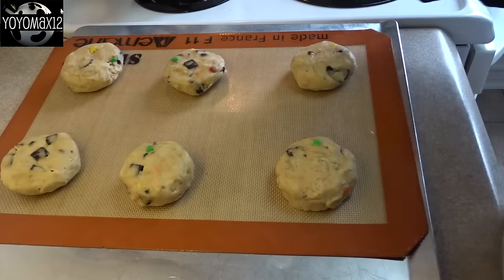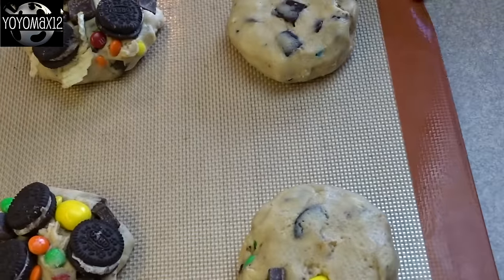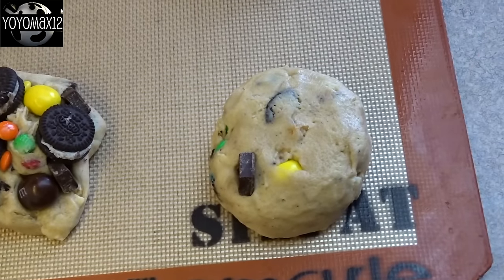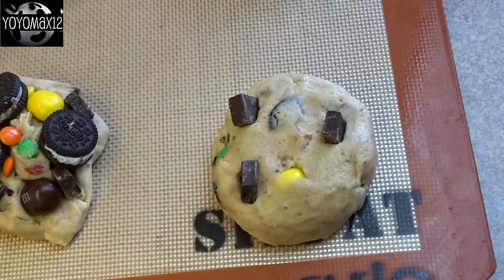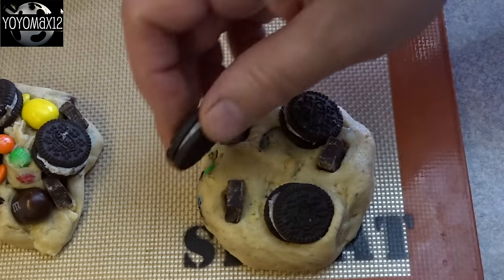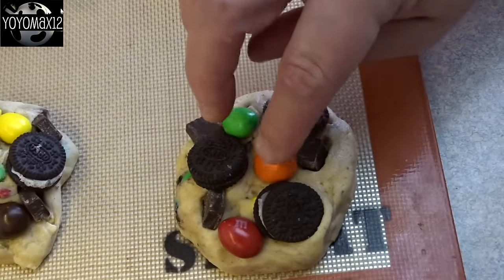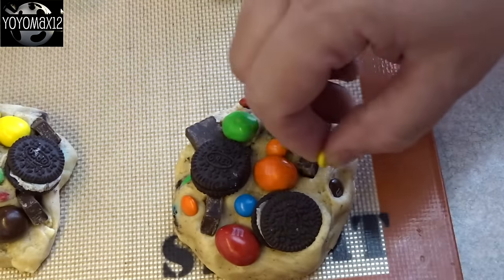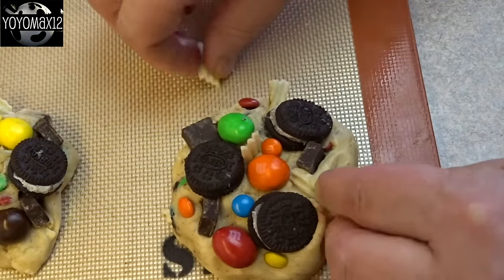You can put six of these on a cookie sheet, no more, because they spread to almost double their size. Then we're going to decorate these with a whole bunch of what we put inside them, just to make them look awesome. Throw on a few chocolate chunks on top, then add some mini Oreo cookies — or just use large Oreo cookies cut into pieces. Then put some more peanut M&Ms. The recipe calls for mega M&Ms or giant M&Ms, but I couldn't find any, so I used miniature M&Ms.